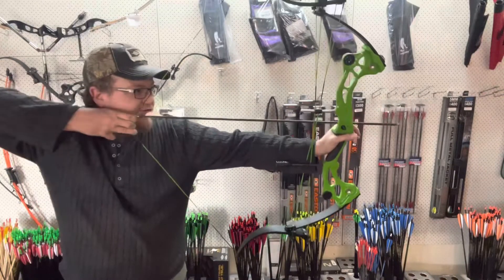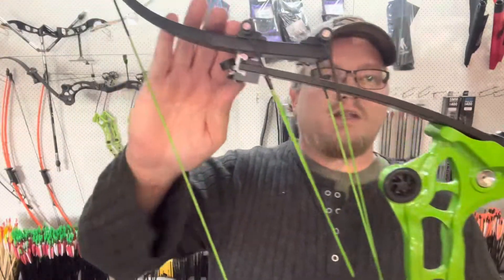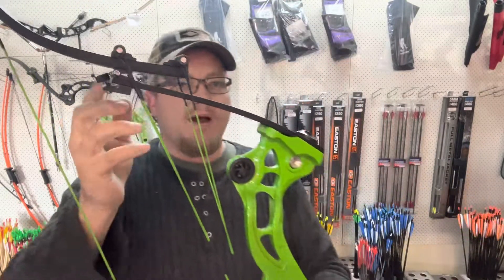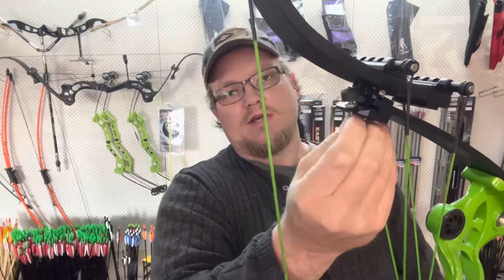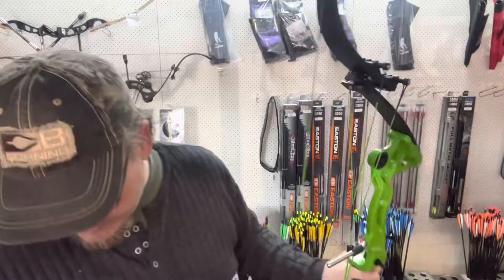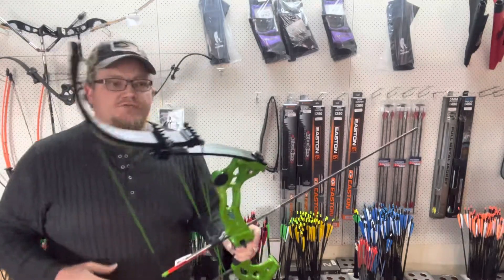These things are extremely popular with people who are looking to bow fish or hunt. As you can see, you have a lever and a cable system like on a compound bow that loads the limb up. This here is your draw stop, so you have the ability to adjust it up and down, and when the lever comes down it'll stop on there — which is a really cool feature.